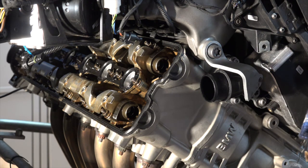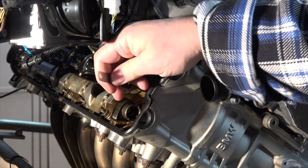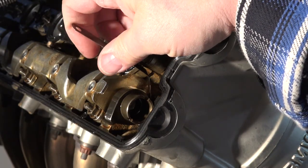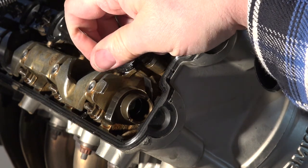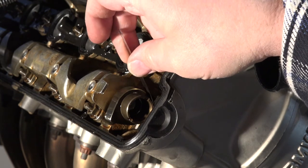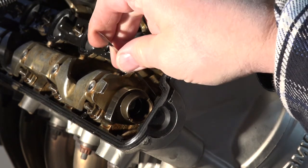What I'm going to do here is put the feeler gauge in between the cam lobe and the valve bucket. I'm going to take it right down along the lobe, follow that down, and it slides in there real easy. So I know I've got at least that much clearance.